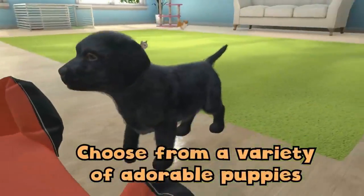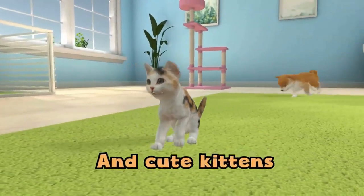When you first start the game you get a choice of six breeds, which I believe includes a Shiba Inu, a Labrador, a Toy Poodle, and a couple more I can't remember. Obviously that's a lot less than Nintendogs, but you do get a nice selection. You also get a choice of three cats when you unlock them a bit further into the game, which I actually just did yesterday.